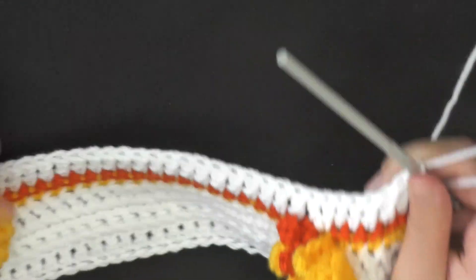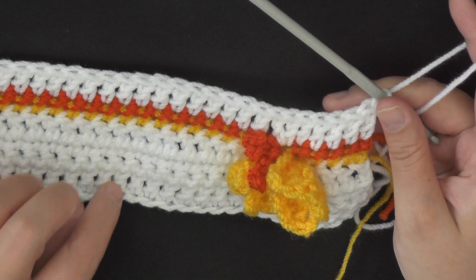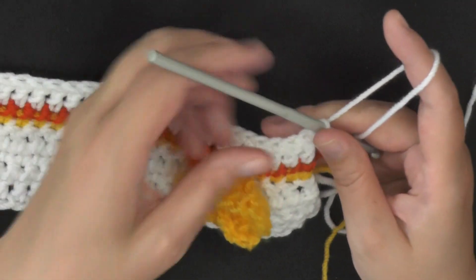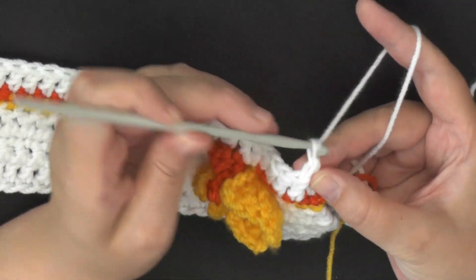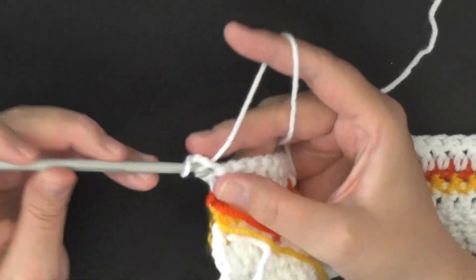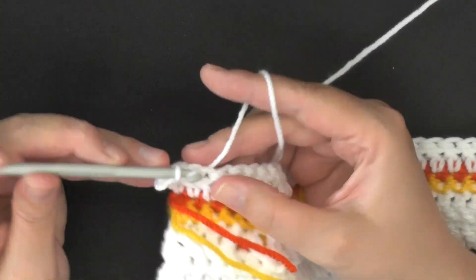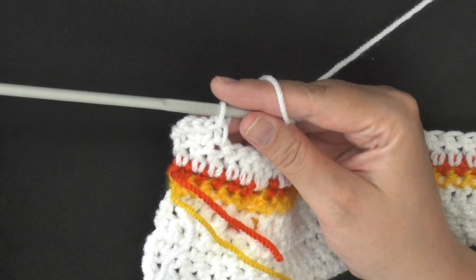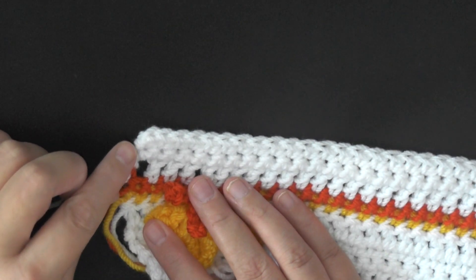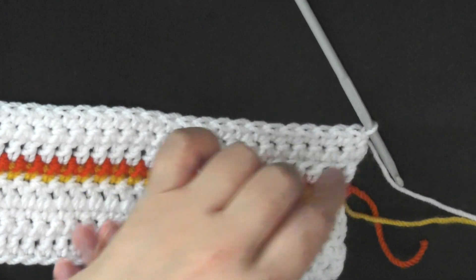When you get to the end of the row — 1, 2, 3, 4, 5, 6 — that was row seven. So for rows eight and nine, you're just going to chain one and turn, and put single crochet in the first stitch, and then in each stitch down the row. For the next two rows you're just going to be putting one single crochet in each stitch. At the end of row eight, don't forget to single crochet in the top of the chain three.